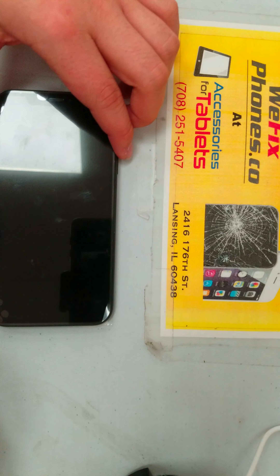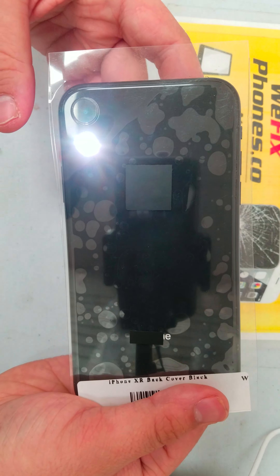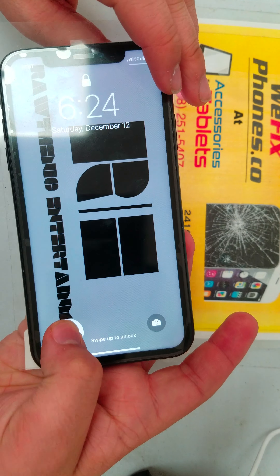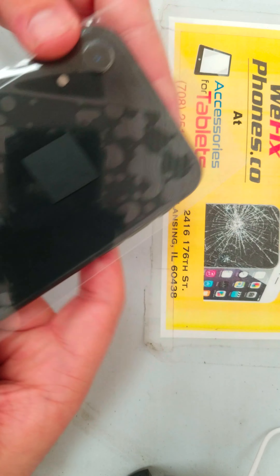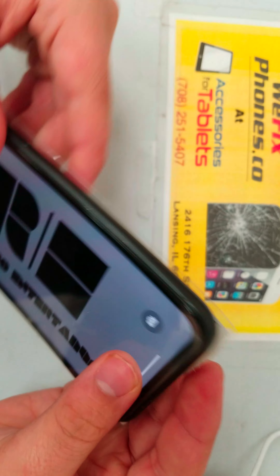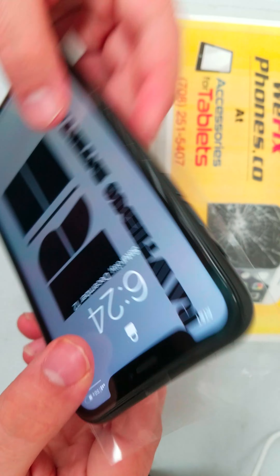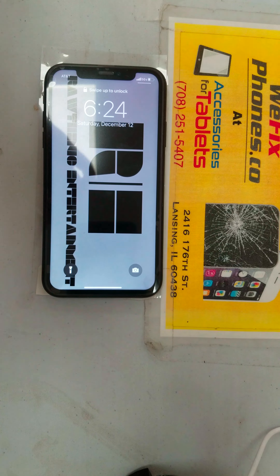As you can see, the backlight looks good and the camera condition looks good. As you can see, on the frame of the phone there is a dent on the right side — besides that, everything's working. Thanks for choosing We Fix Phones.